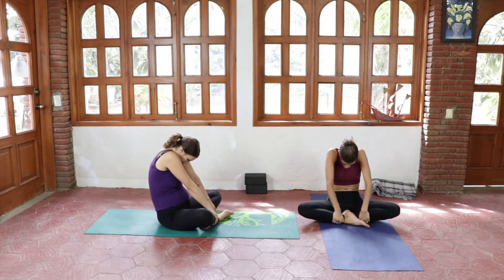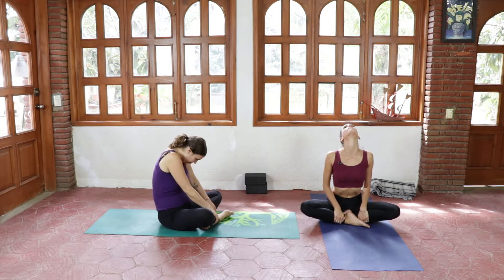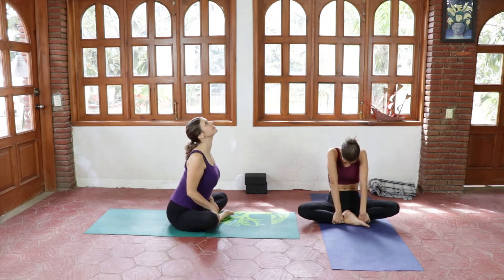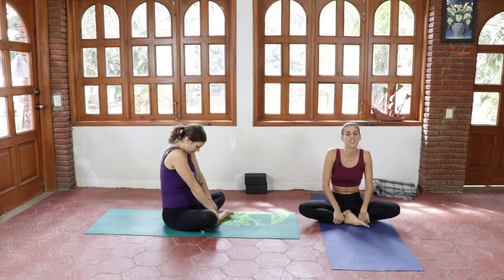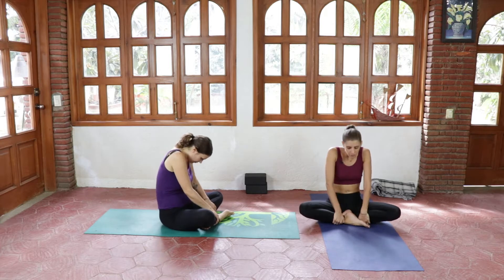Gently warming up the spine and the hips. Deep inhales, deep exhales.